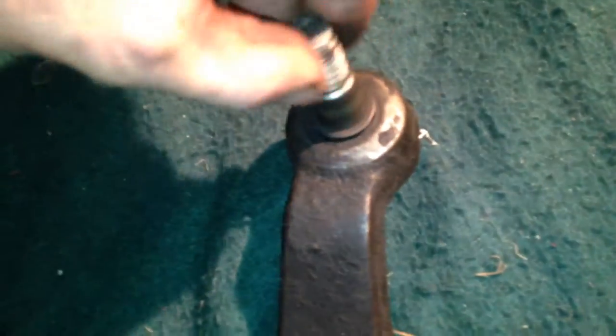That's the idler arm — that's where it goes from the steering box to the drag link. They go bad, the steering gets all loose and sloppy. As you can see, you should never be able to move it like that. That's completely shot.